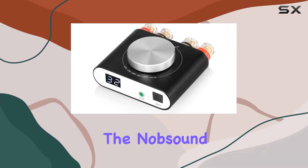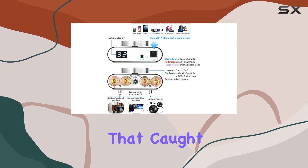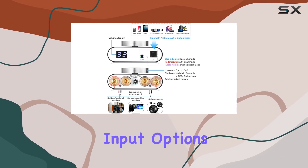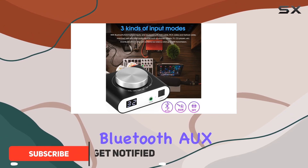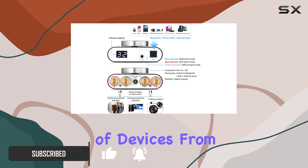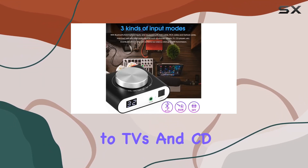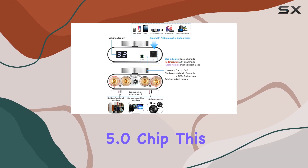Today we're diving into the Nobsound Q10 Bluetooth digital amplifier, a compact powerhouse that caught my attention with its versatile input options and impressive specs. With three input modes — Bluetooth, AUX, and optical — it easily connects to a variety of devices, from phones and tablets to TVs and CD players.